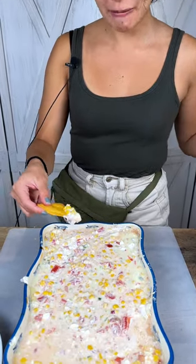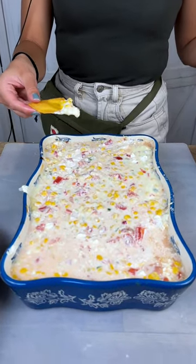This is a convincing little Super Bowl snack or basketball game snack. Mom's famous corn dip.